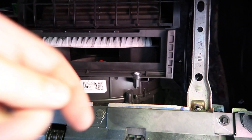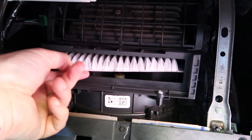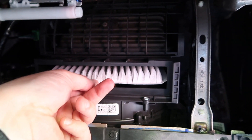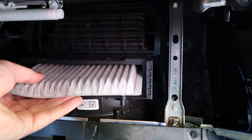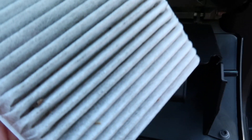Now pay attention to the orientation of your current cabin air filter — it's almost like these little triangles are pointing up. Just slide that out, and you can inspect it if you want while you're in there to see how dirty it is.